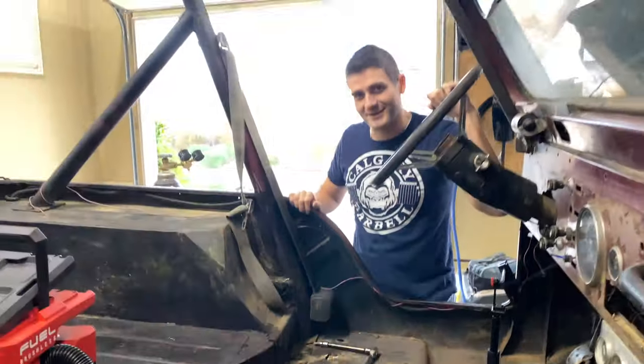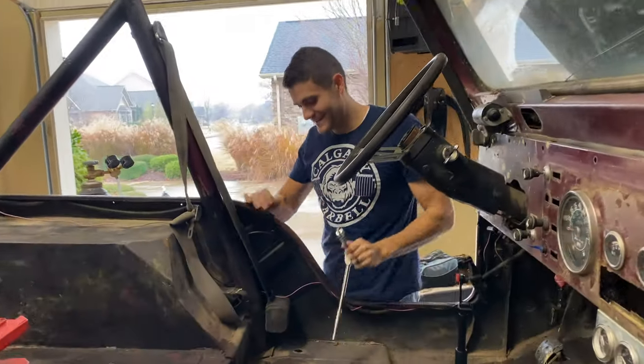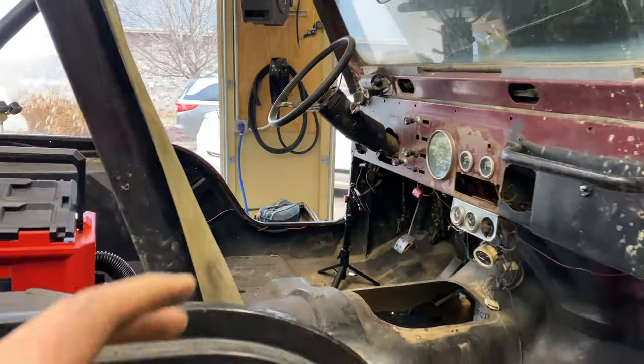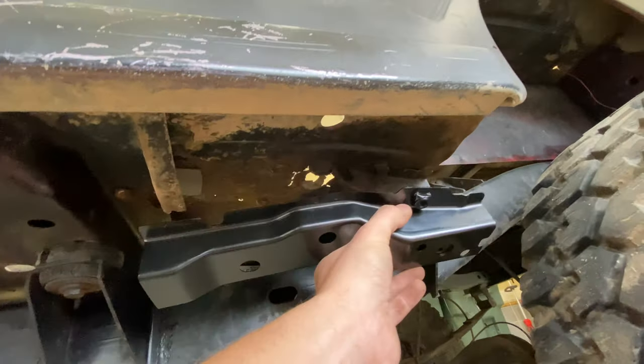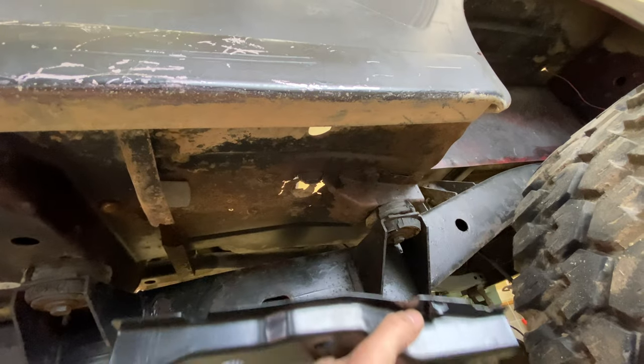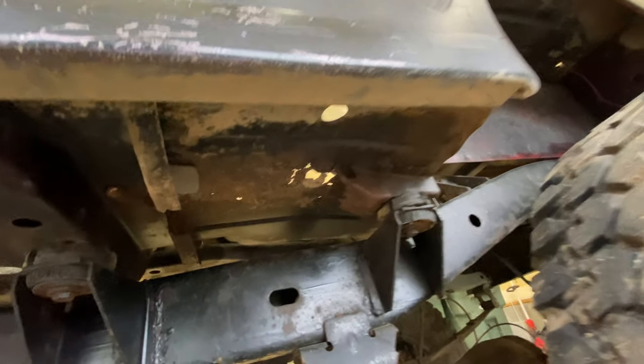We have Jake here again giving us some assistance — bringing the money! We have a lot to do today so I figured it'd be good to get some help. Thanks to Jake for coming. Well everyone, this is what it currently looks like, and this is what it'll look like when it's done. I think that'll be a pretty good difference.